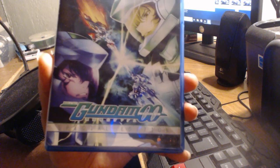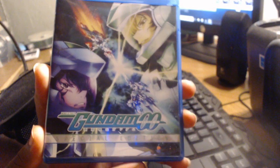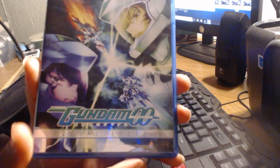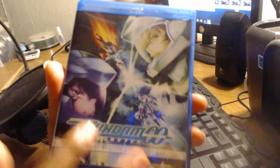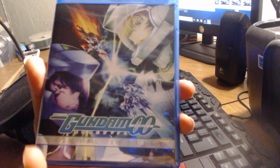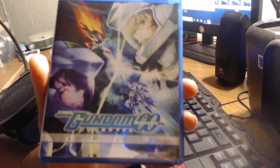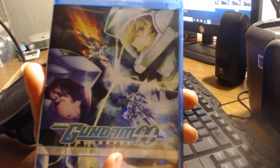This has to be one of the most unique covers that I have ever seen thus far when I look back at the previously reviewed box arts. So instead of displaying the main cast of characters, Right Stuff decided to go with a still picture of a battle between Setsuna and Graham. Both Gundams clash together with their respective Gundam pilots alongside their machines in the background, and I really love it because it's a ton of color and it has a really powerful logo towards the bottom.